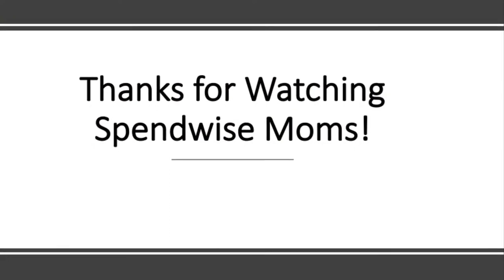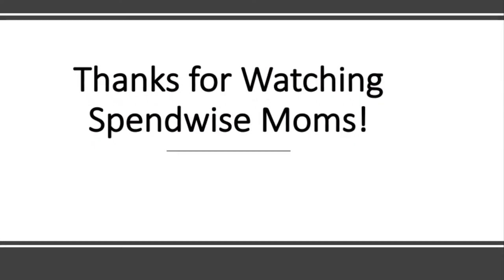And then you're done. Thanks for watching the SpendWise Moms channel. Please subscribe for more videos like this.